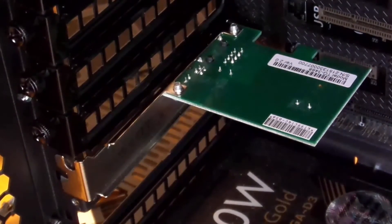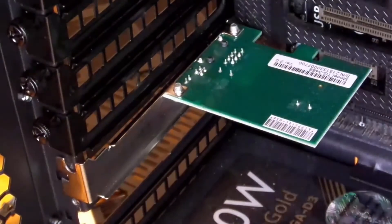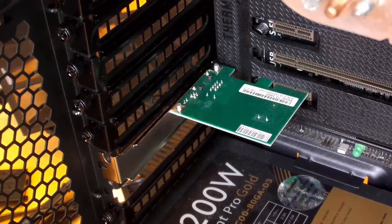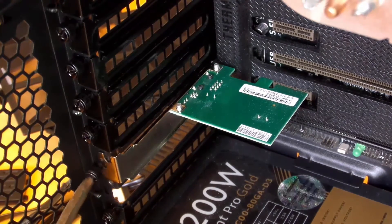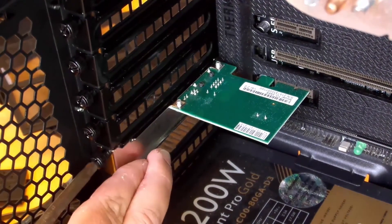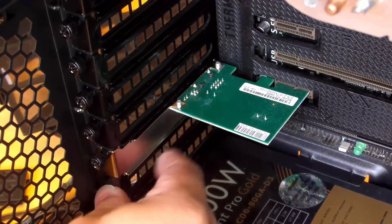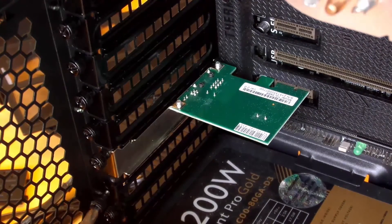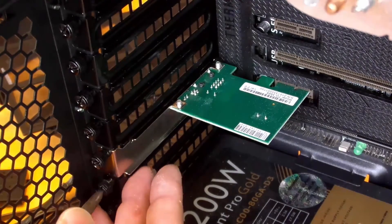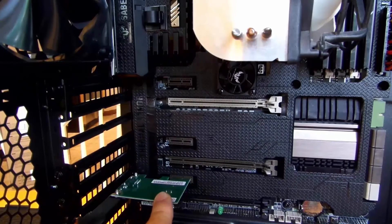You can still see the pins but if you push just a tiny bit the card is in — that's all you need to do. There are times when there will be pins you need to connect to the power supply, but this is a simple network interface card so you don't need that. Then screw in the thumbscrew — you can tighten with your fingertips.